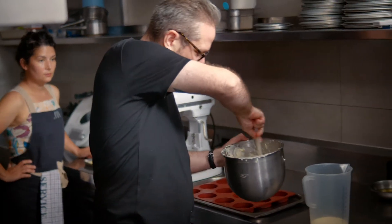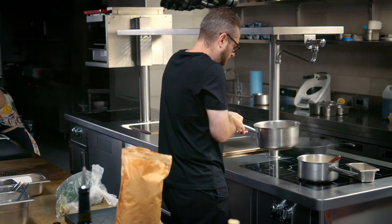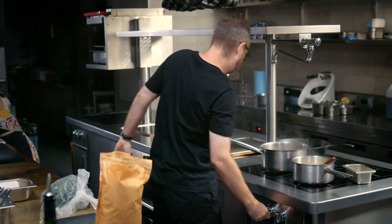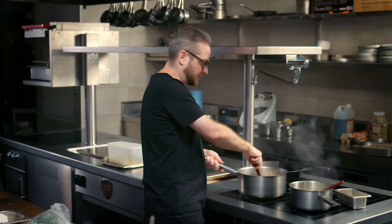Sometimes a cheesecake can be quite light and fluffy, but this is more of a set one. I'm going to add the muntries now — they're otherwise known as a native apple. I've used them quite a lot in both savory and sweet dishes.